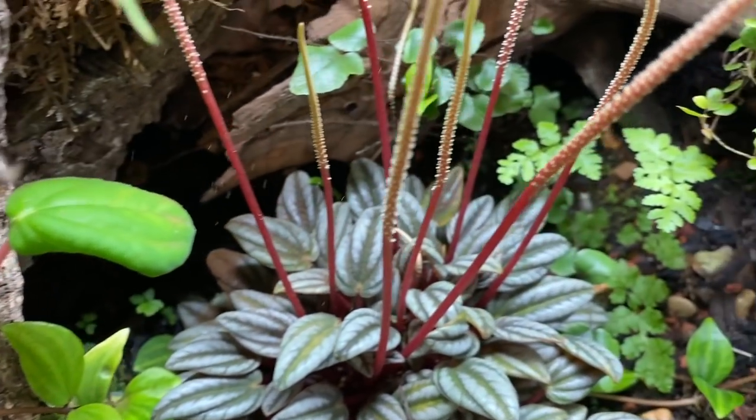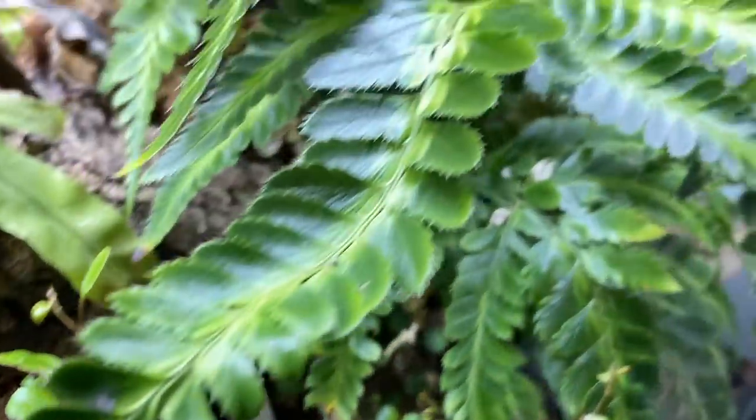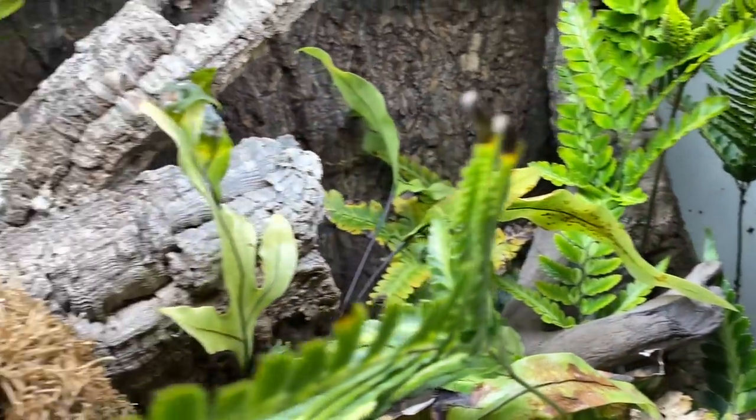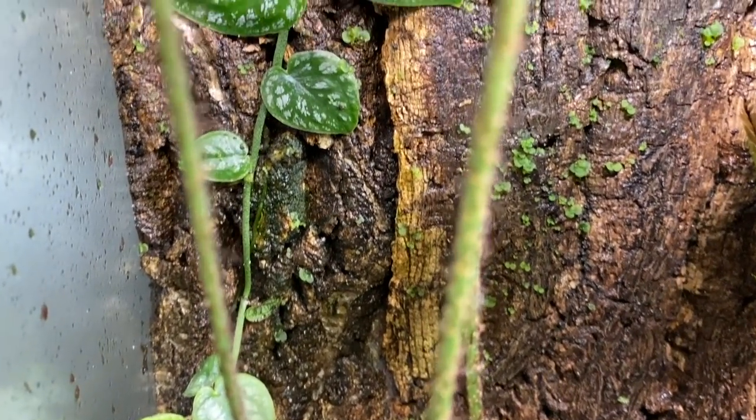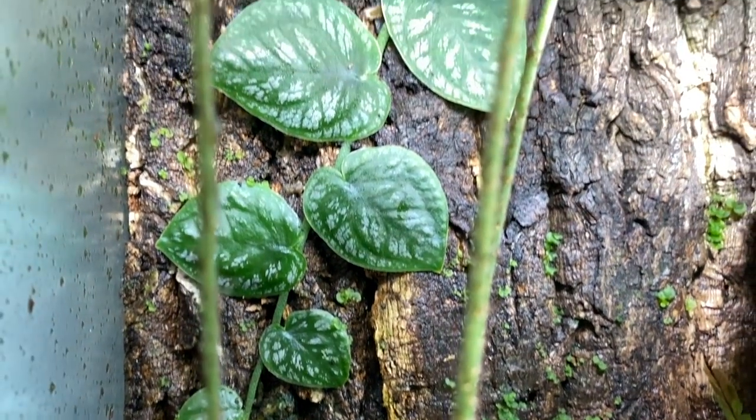I mist it down once in a while, but everything's just growing in there nicely. I just wanted to show you guys the enclosure that they'll be moved into once they put on some size. I think they're going to love it in here. The hardscape is set up sort of how I want it, but I do want to add some more exciting plants. There's some nice stuff in here — for example, the Monstera dubia on the back wall.